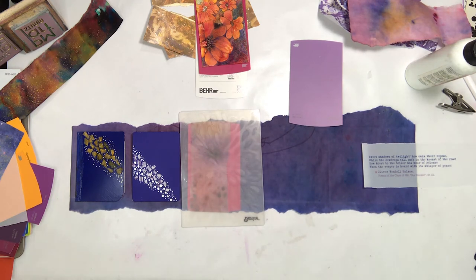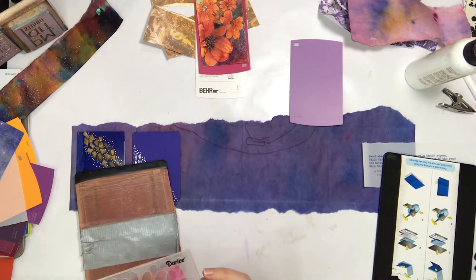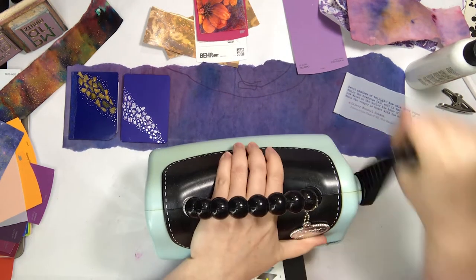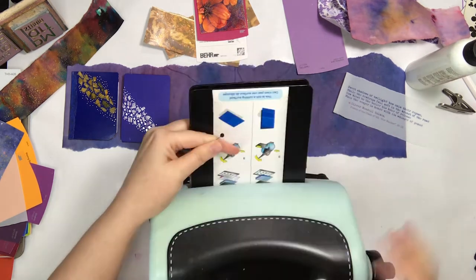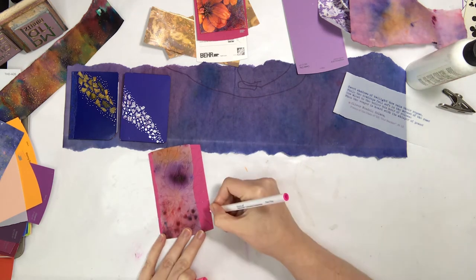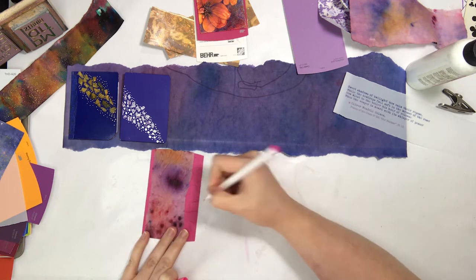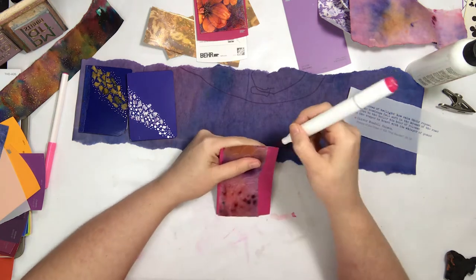This is where I bring in the textured elements, one of which is using the embossing folders. This is a really great one and worked perfectly with that floral drawing — it was a drawing and then very mixed media on the envelope above. The petal pattern was such a nice repetition.